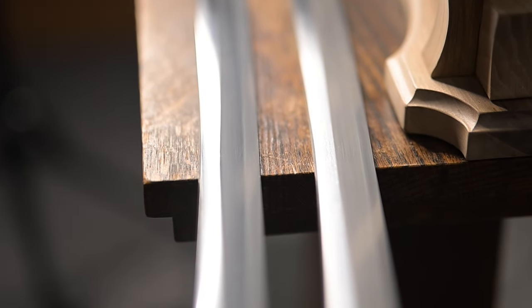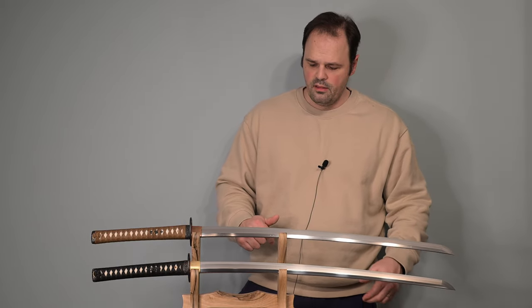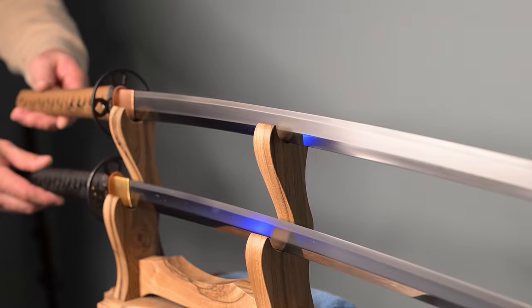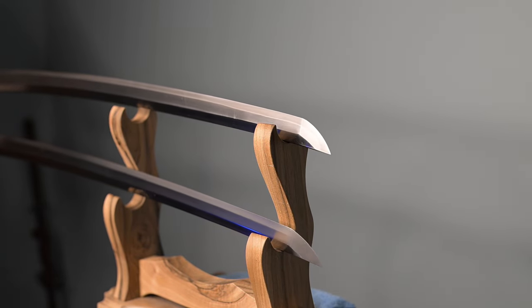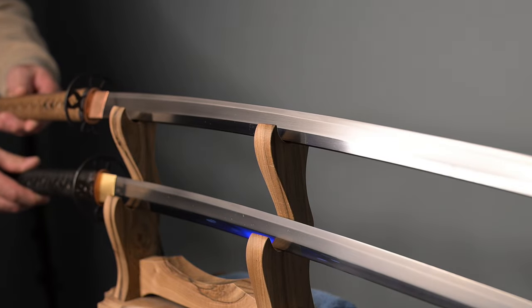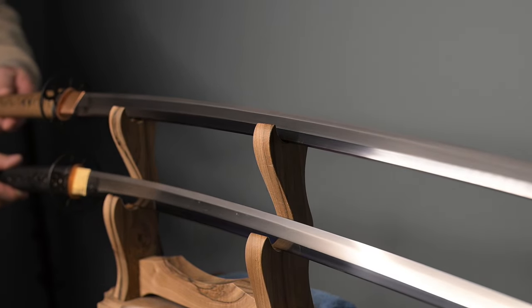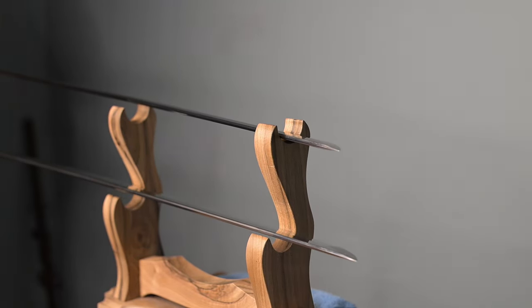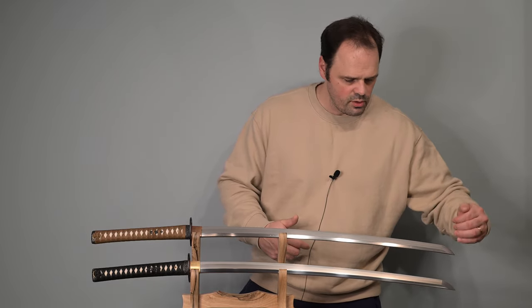I'm going to talk about the blades now. As you see them out here, they probably look the same — they have very similar features. The measurements are linked in the description if you want to compare them. The size is effectively the same; the shape is very, very similar, with just a little difference in curvature and thickness. They both came really, really sharp, and they both came with excellent polishes — really, really good polishes that are uncommon to see, which probably adds to the reason people think they were made by the same folks. Both came similarly sharp, both have similar tips, both have an actual good polishing on the Kasaki, with crisp Yokote — which is uncommon to see.